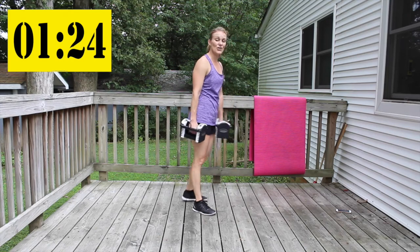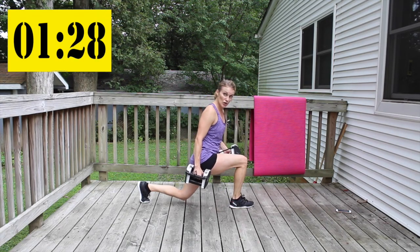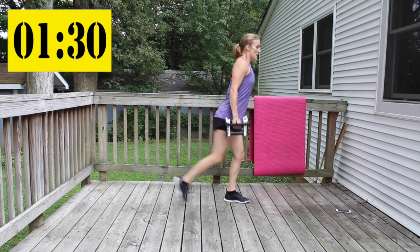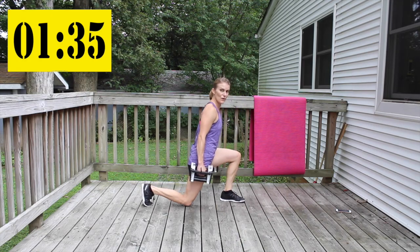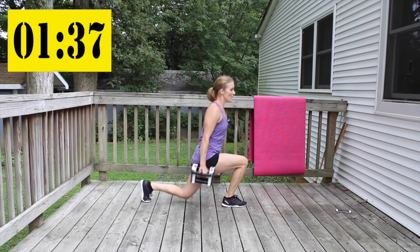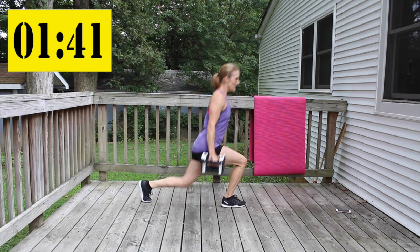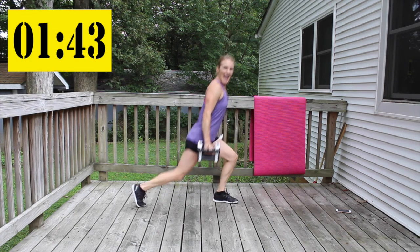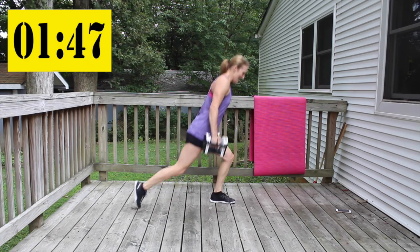Back to the beginning — here's our rear lunge. Step back big, this knee is tracking over your ankle. Keep your chest open, sitting up nice and tall. Down and up like an elevator.